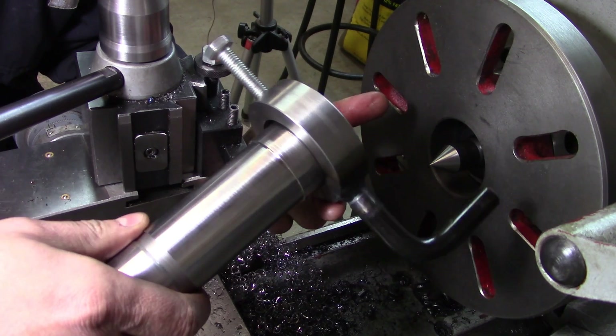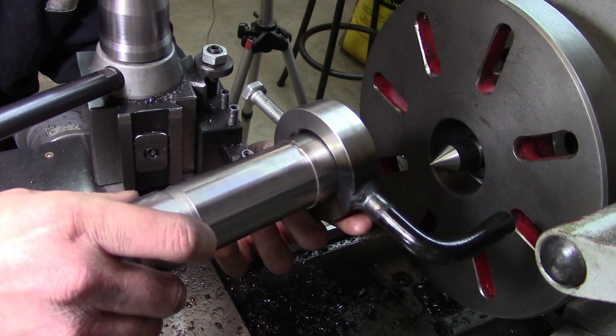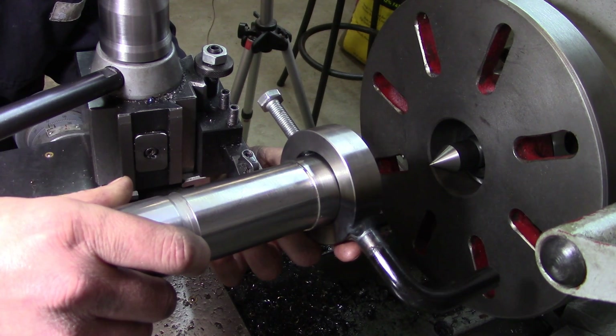I know that making a lathe dog is really not rocket science and it's just sort of a little quickie, but it's just one more little tool I need in the series of things I need to build for my own home shop.